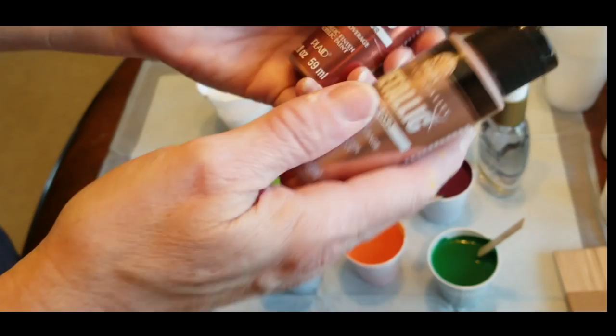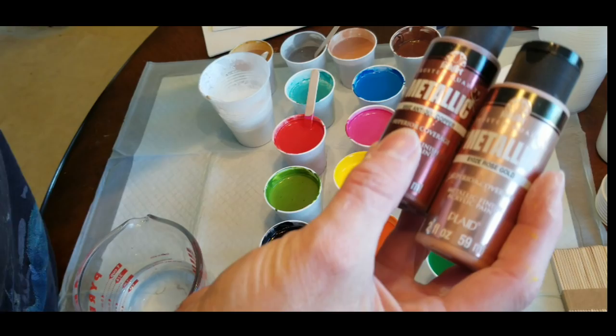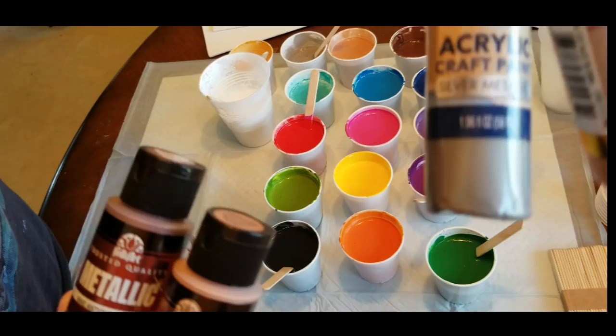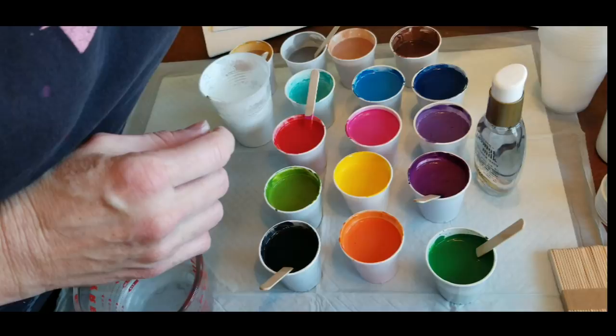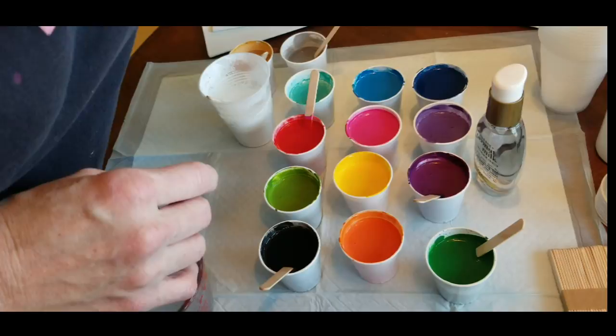I also mixed up some metallics, which are going to be in a separate video. Rose gold and antique copper — those are Folk Art brand. And then these came from Dollar General: Crafter's Closet gold and silver. The silver is nice. The gold looks pretty bland, and so does the rose gold from Folk Art — I'm not impressed with the metallics, but that will be a different pour.